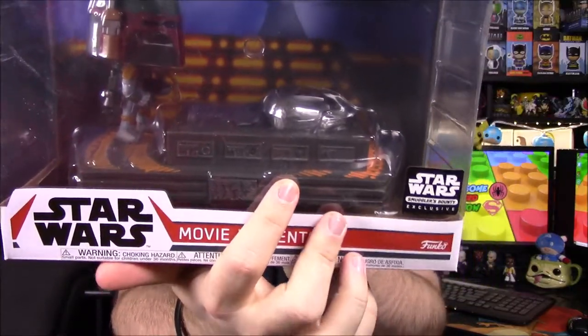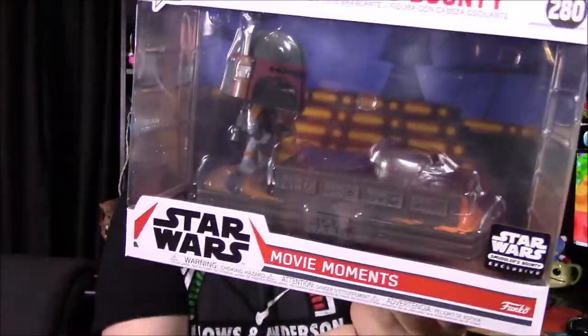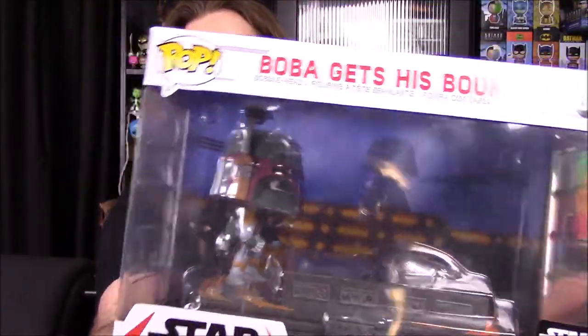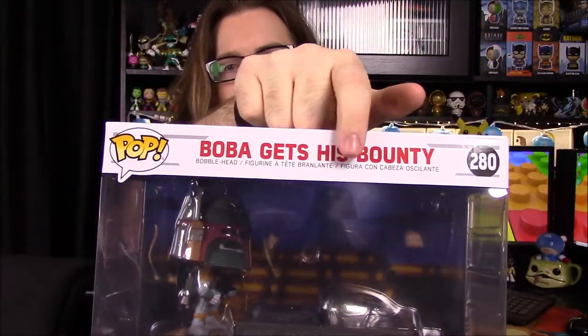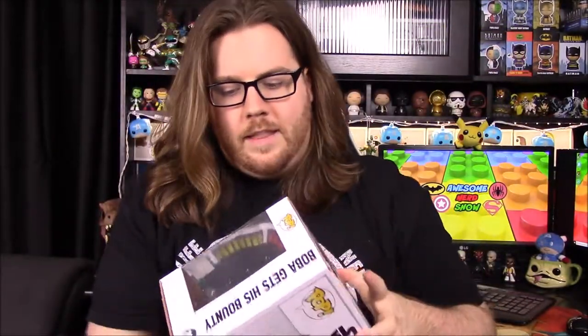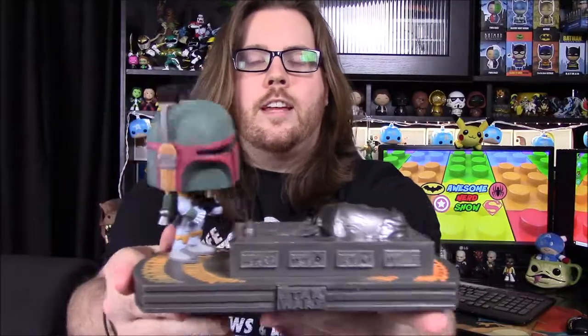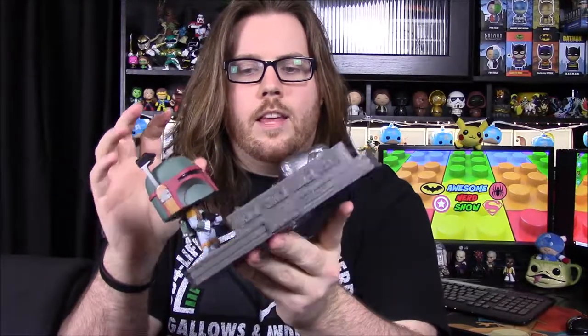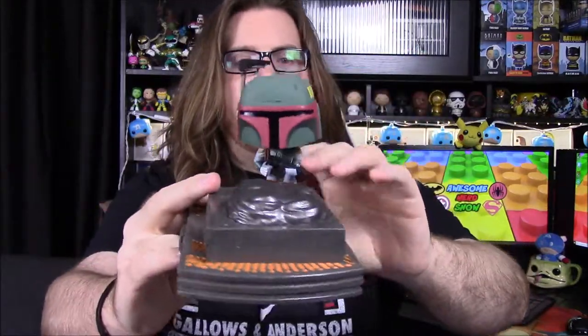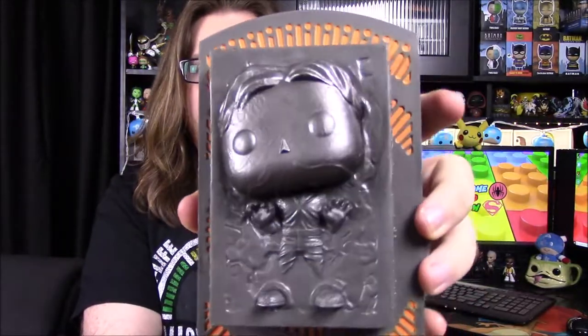We've got Han Solo frozen in carbonite laying there on the floor, which is kind of where I wish it would be the stand-up version so you could see it a little bit better, but it's just laying down on the floor. I like the background — you can see the stairs and a little silhouetted Darth Vader standing up on top of the stairs. Out of the box, here is Boba Fett in the classic Boba Fett look. They went from the more classic cartoony look to a more realistic looking style they've done to Pops within the past couple of years.